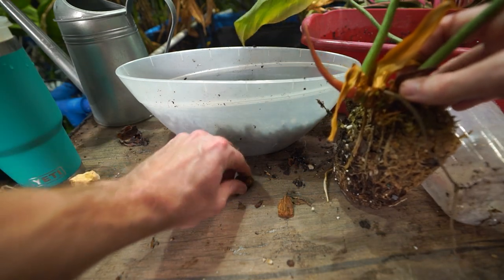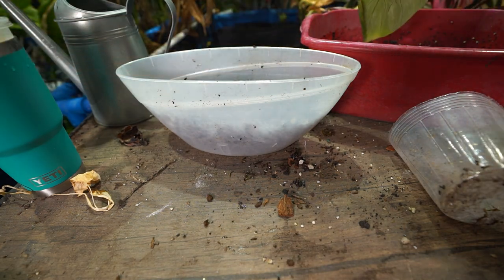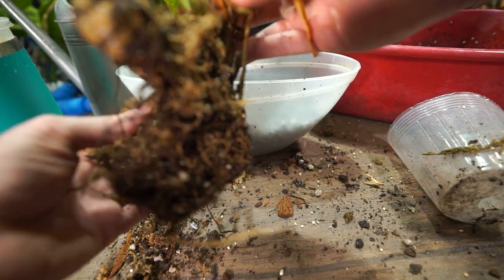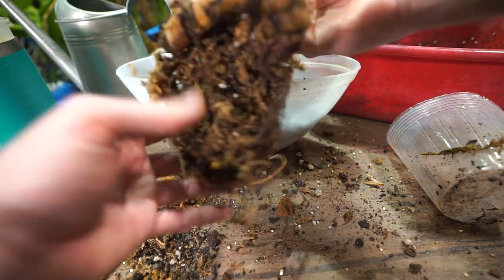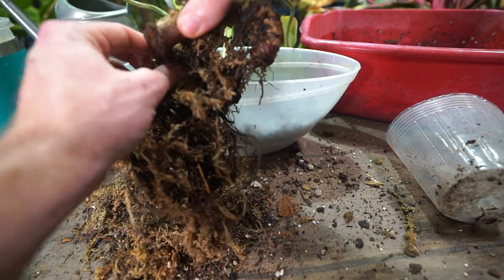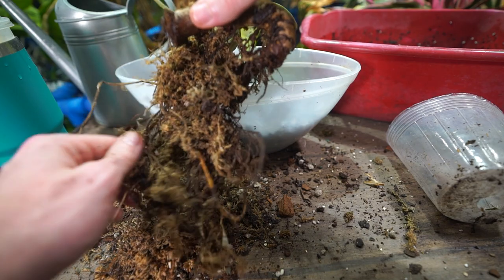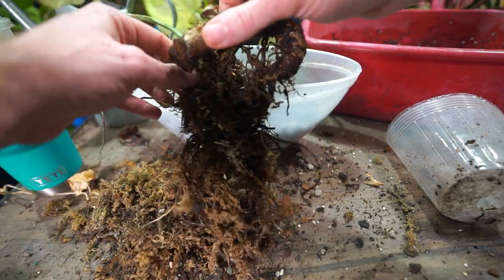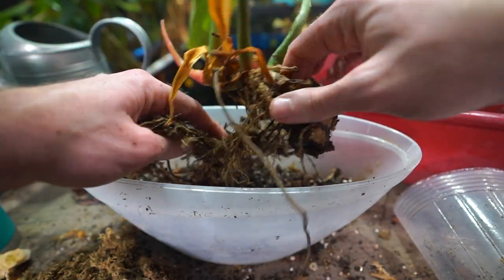The roots are looking pretty good, dried up in certain spots but that's all right. I'm going to work out the moss so it's not just sitting in a ball of dampness — if some moss is left in there that's okay. This plant has put out a good amount of roots in a short time. When I got it, there was barely anything in the container root-wise, just the cutting and one or two leaves.